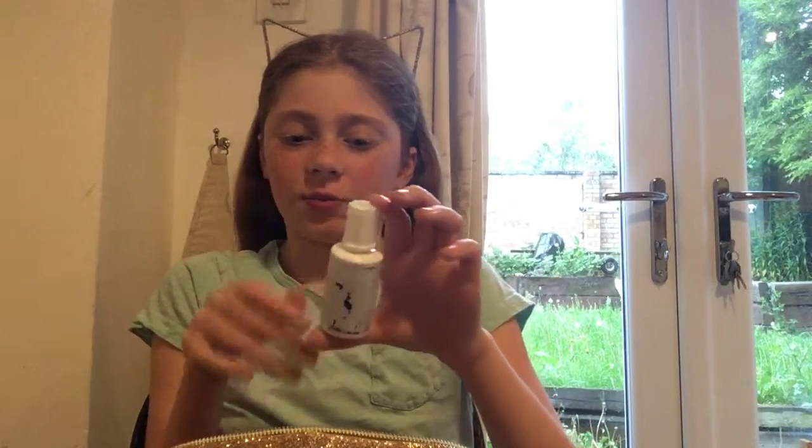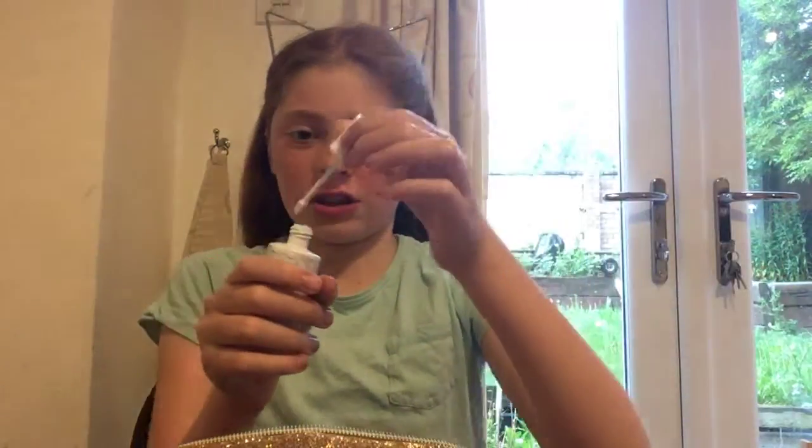Next I have some Tipp-Ex, which is from Wilko for one pound. It's the brush sponge type.